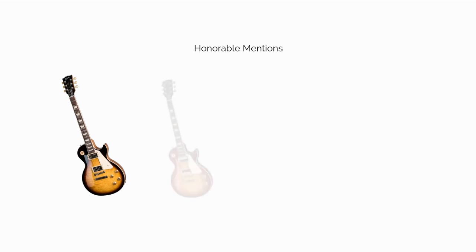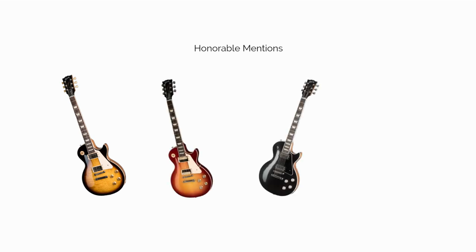Since we're only highlighting one Les Paul, this section includes some honorable mentions that we'd also confidently recommend: the Gibson Les Paul Standard 50s, the Gibson Les Paul Classic, the Gibson Les Paul Modern, and the Gibson Les Paul Adam Jones.